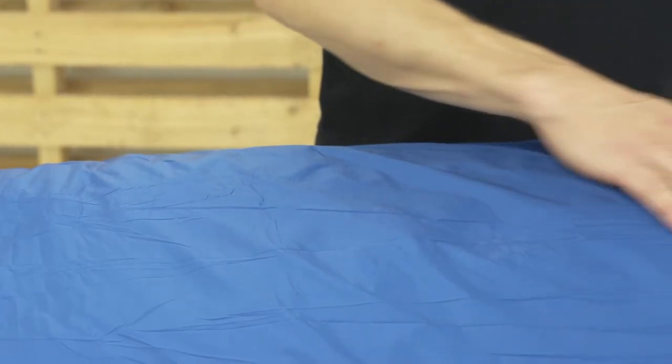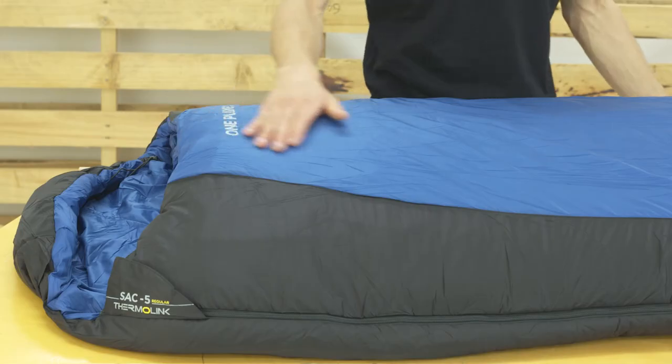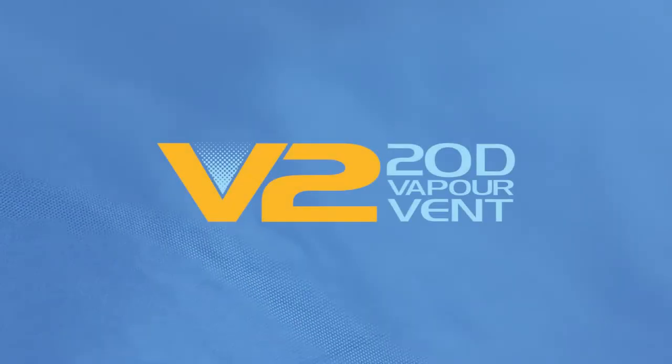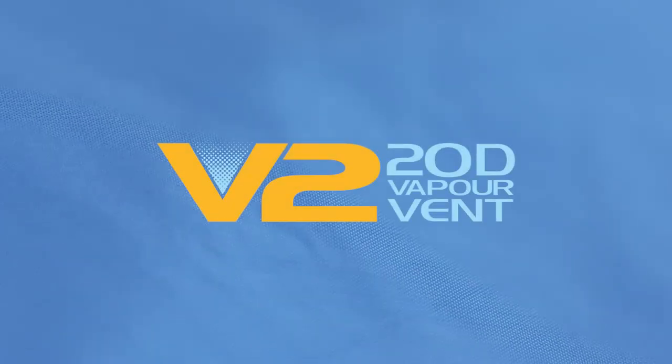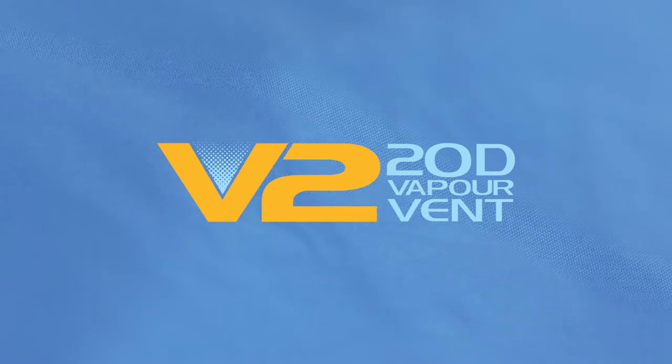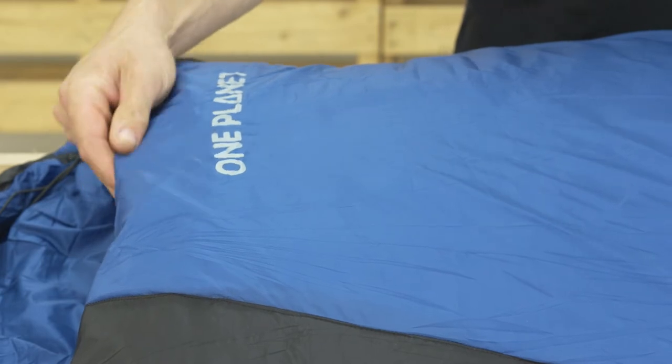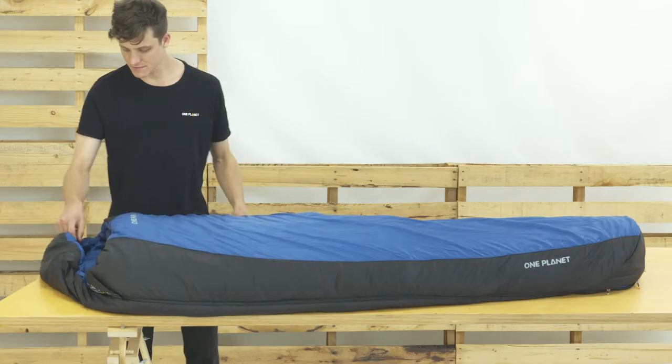This improves insulation and warmth, reduces overall bag weight, and is incredibly robust and durable. We use a 20 denier vapor vent as the outer fabric. This silky and light fabric has a soft and familiar feel, finished with an environmentally friendly water repellence to help manage moisture in the tent.